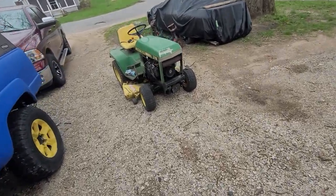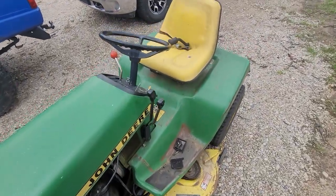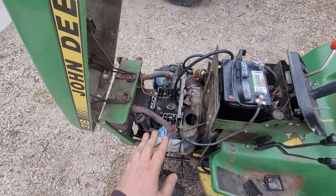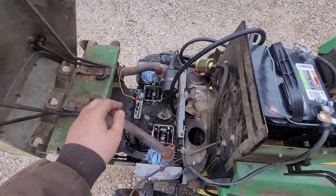Alright ladies and gentlemen, welcome back to the Driveway Engineer. It's Part 2 of my little tractor refurb — this is my John Deere 318. A couple of things I'm going to go ahead and adjust the valves.